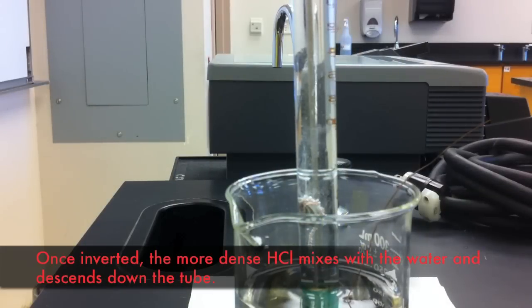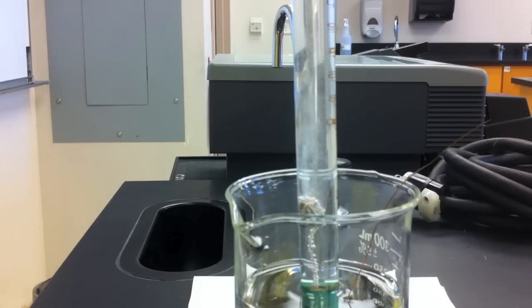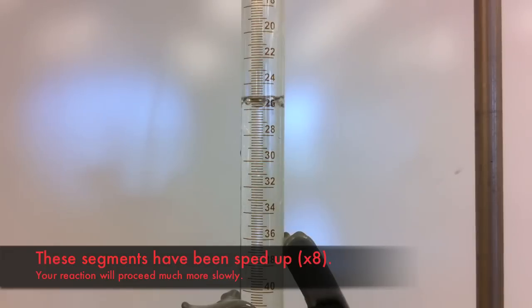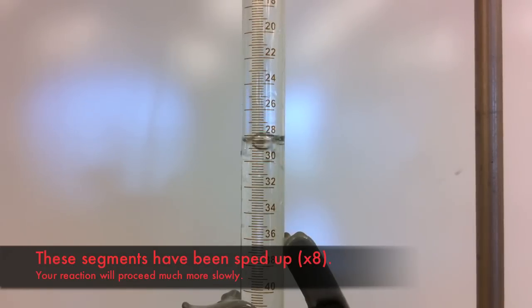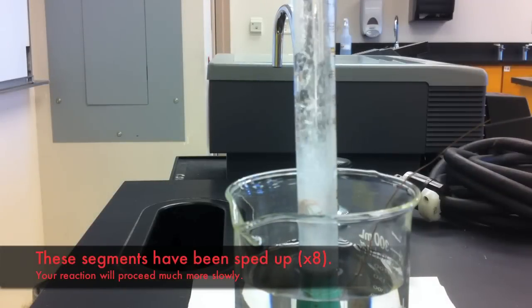Once the burette has been inverted, the more dense hydrochloric acid will begin to mix with the water and travel down towards the magnesium ribbon where it will undergo a reaction. This reaction produces hydrogen gas that you can see bubbling from the ribbon. As the hydrogen gas is produced, it bubbles towards the top of the burette tube. This pressure forces the water out of the tube, lowering the volume of water in it. You will notice that the volume of water in your beaker increases as the reaction proceeds.